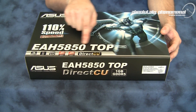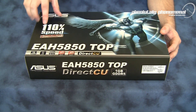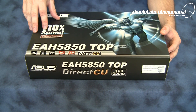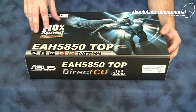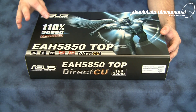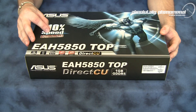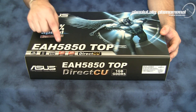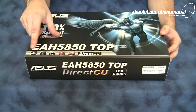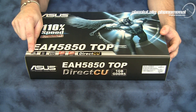This is the ASUS HD 5850 Top Edition graphics card. This graphics card comes factory overclocked from the stock reference design speed of 725 MHz to 765 MHz, which means this particular HD 5850 is one of the fastest available in the market right now — even faster than the XFX Black Edition variety. The HD 5850 Top Edition also comes with 1GB of Blazing Fast GDDR5 memory.